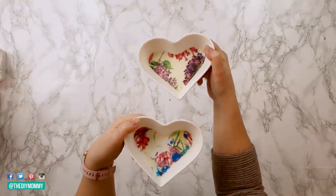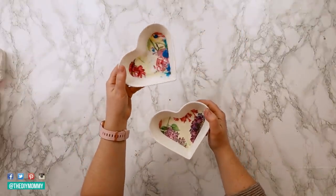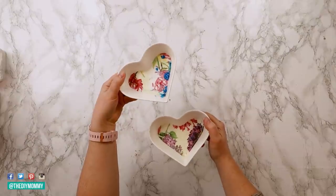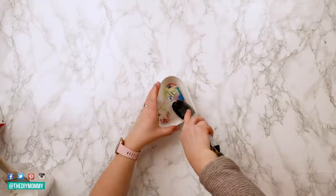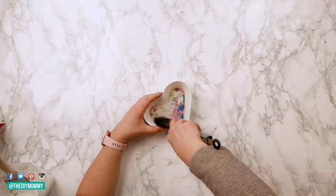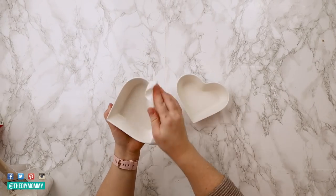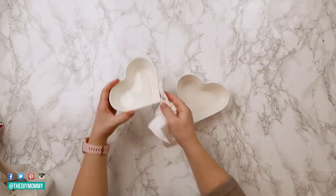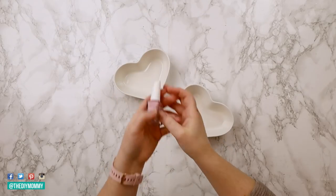These bowls from Pottery Barn were four for forty dollars, but I think we can make them cheaper. I have these little heart-shaped bowls from Dollarama — they were around three dollars each. I did use them for a previous DIY with Mod Podge and napkins, and now I want to reuse them. Since the Mod Podge was water soluble, I'm just placing some water inside and scraping off the napkin. Now that these are cleaned up I wanted to create a similar watercolor effect to the ones from Pottery Barn.